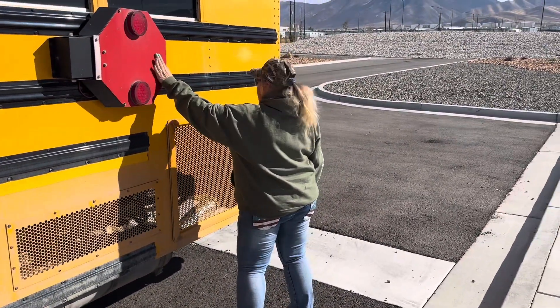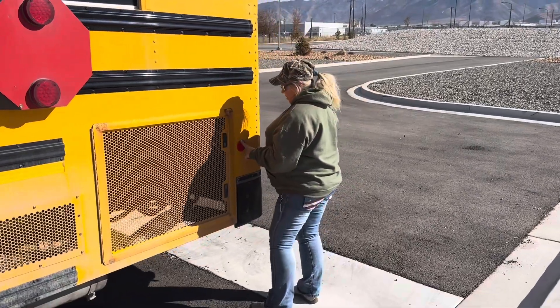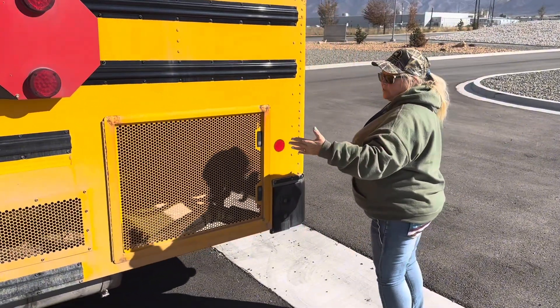Also, we're going to be checking this stop sign right here and our red reflectors, because remember, they're red behind the dual. So that's the driver's side of the bus.